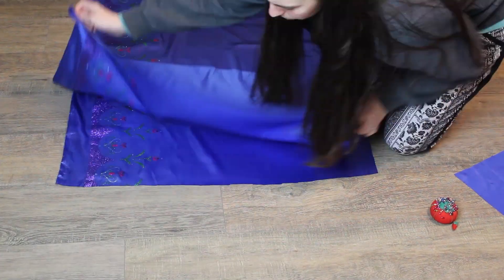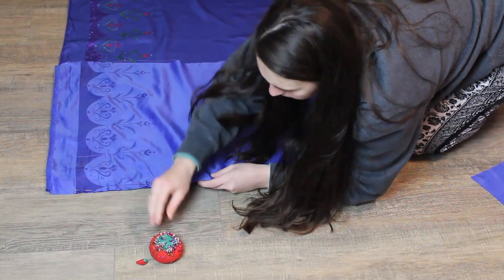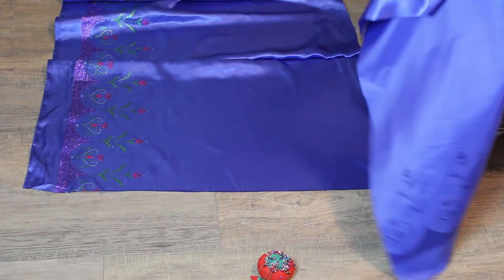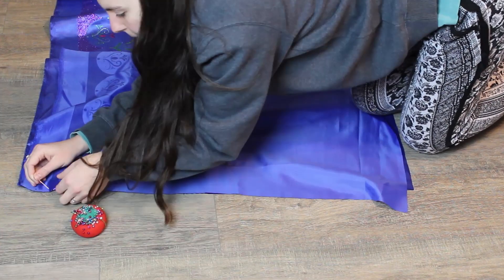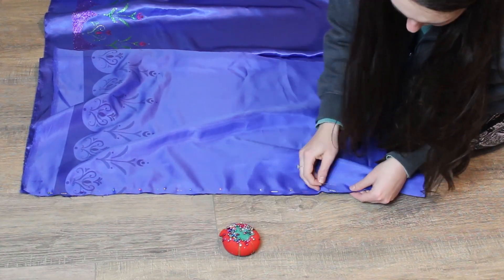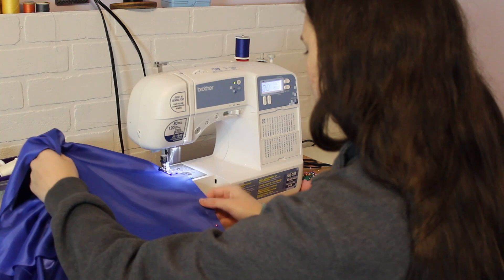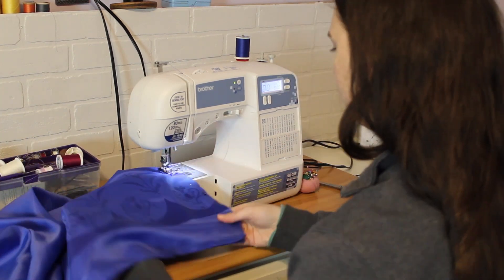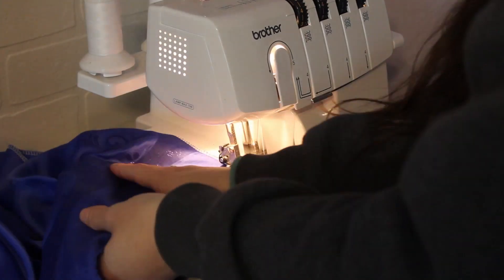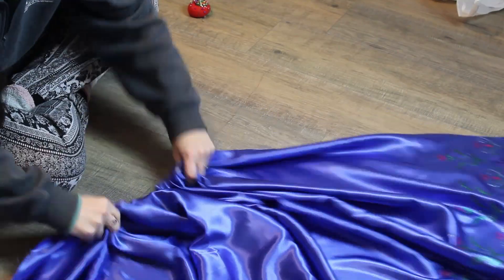Next it was time to assemble the skirt. I pinned all the skirt panels together, stitched the seams on my sewing machine, and then serged the edges to give it a nice clean finish. If you are very brave you could just serge the seams, but working with slippery satin makes that a little scary for me. I put a gathering stitch along the top of all panels, pulled the gathering thread, and pinned the skirt to the bodice before sewing it together.